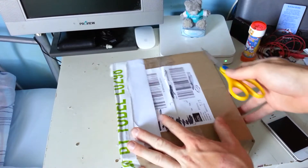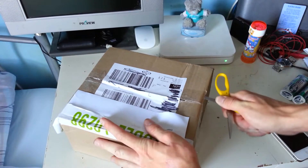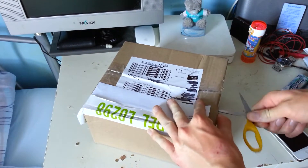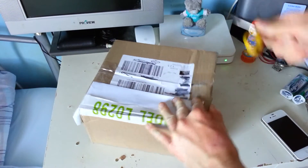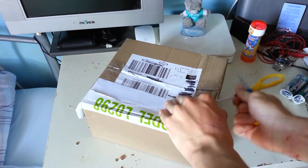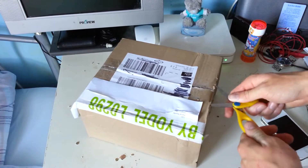Hi guys and welcome to another unboxing. This unboxing is a gadget that I'm going to use for my cycling, just to record things that happen out on the road. Because there's some folk that can't drive out there, and if anything happens I'll have it on film.